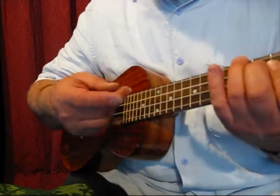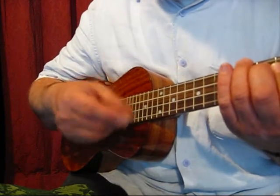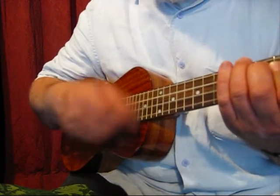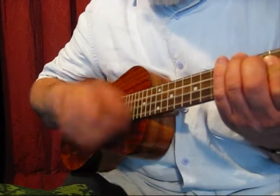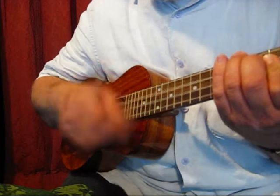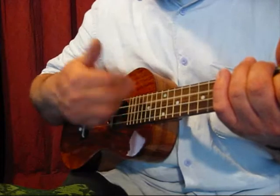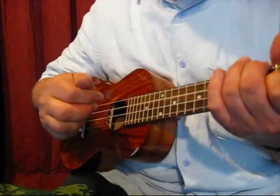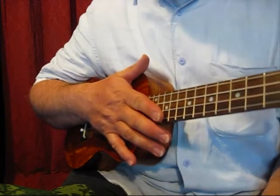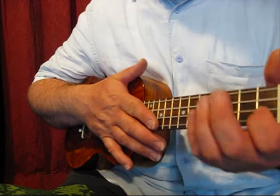There I'm strumming down with my second finger and strumming up with my thumbnail, doing a two-fingered roll. So that's strumming — I think it sounds pretty good strummed. But what about playing a full finger-pick song?